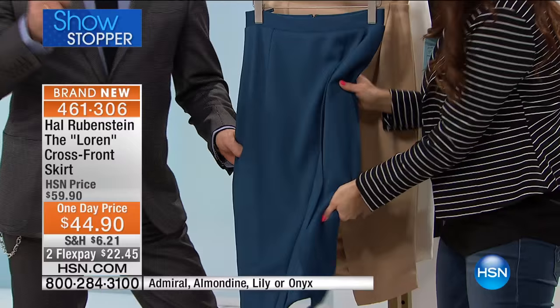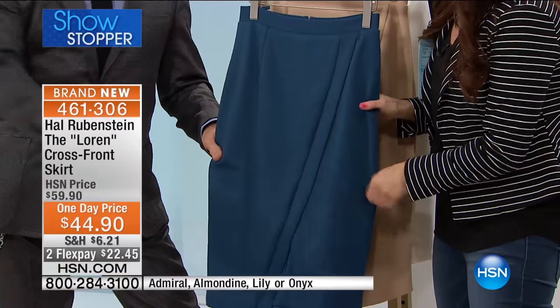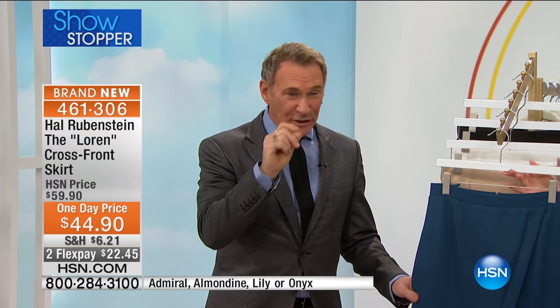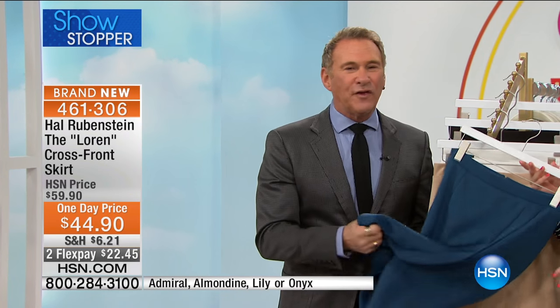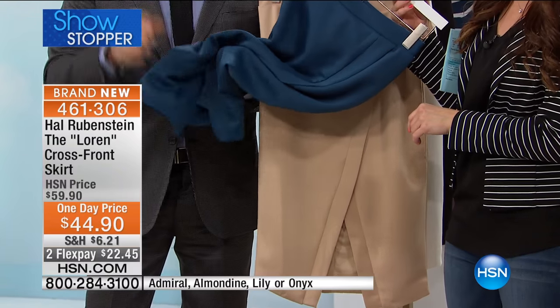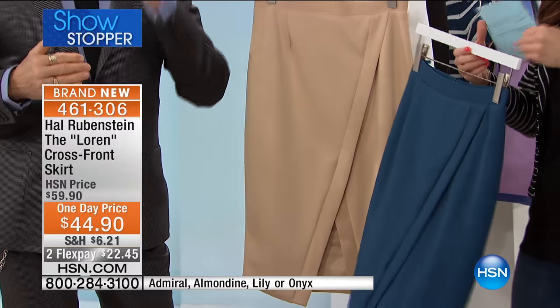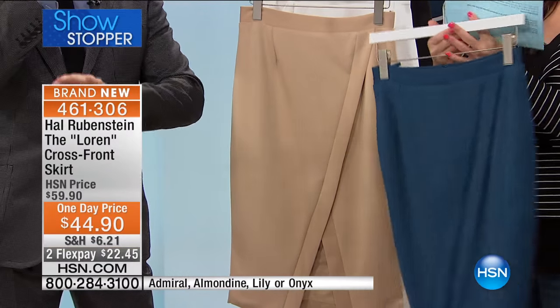I gotta tell you, if you've never felt scuba — it's sport inspired. Wait till you feel this. It feels like the lightest, easiest, most supple jersey. And the way it fits your body is incredible.